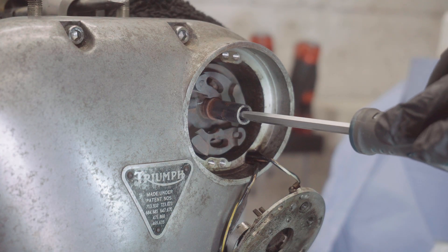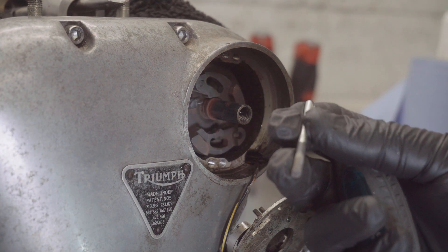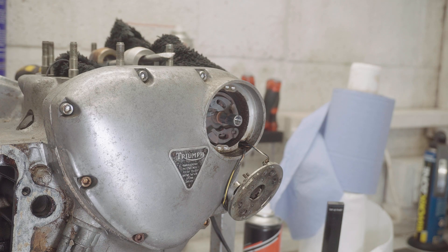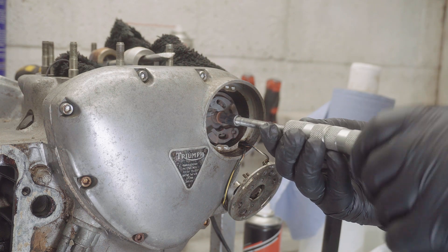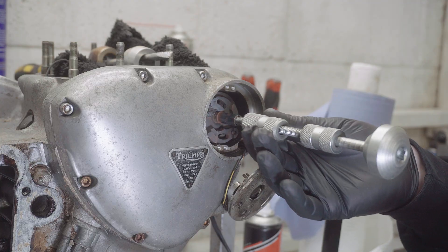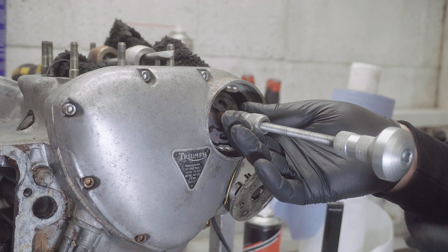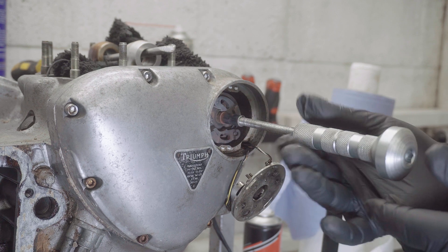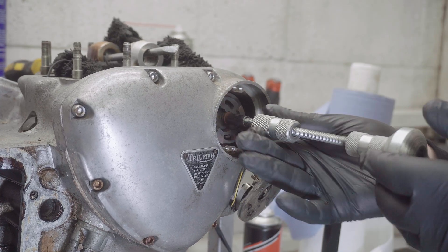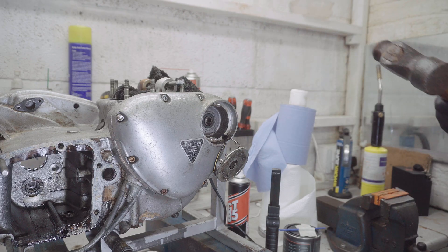I tried using a magnet to pull it out — I can't see why it's not working, maybe it's just not long enough. After heating it up again I tried the slide hammer, just on the off chance. That didn't work either, so — big hammer. That did it!